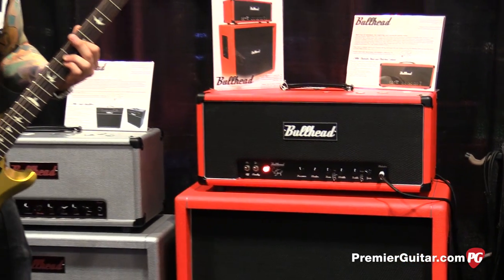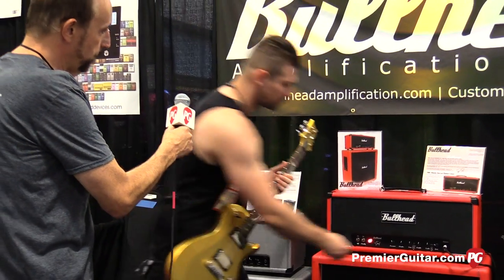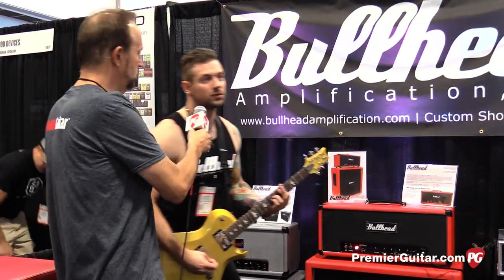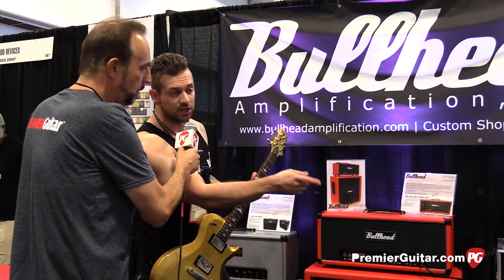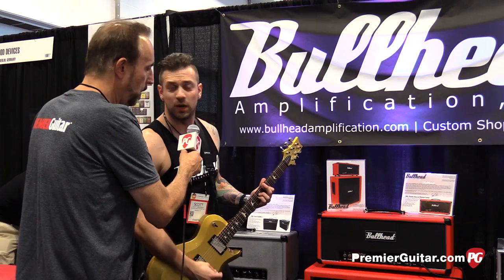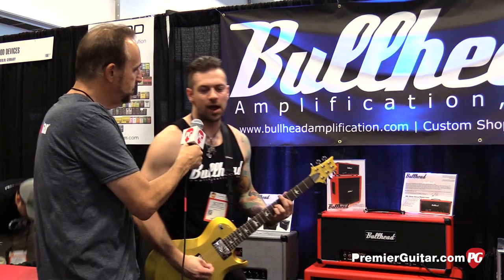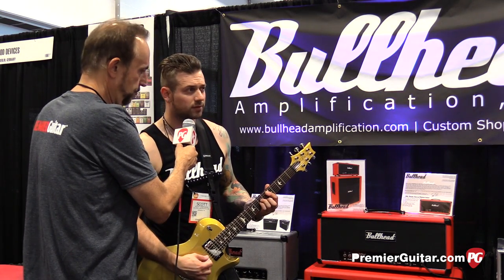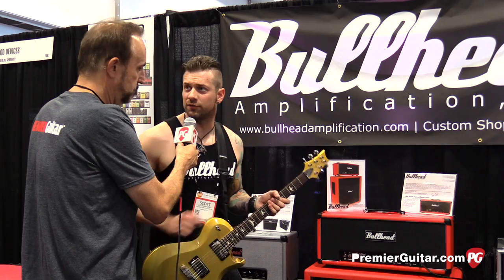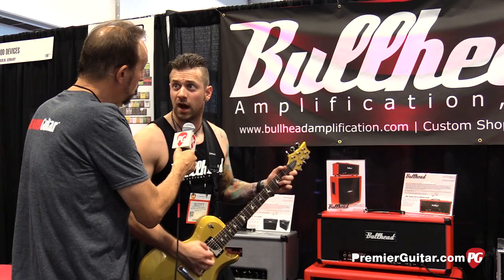Just as an example, here there's a mid-bump, and then we have a mid-scoop. So you can hear that mid really drop out. The EQ will play differently depending on the switch. And then this is the UK setting right here. Subtle differences, but everything is very, very usable.